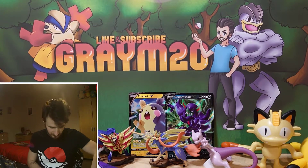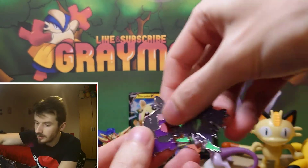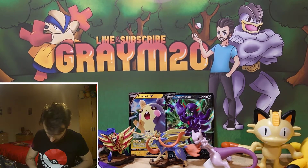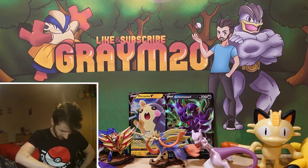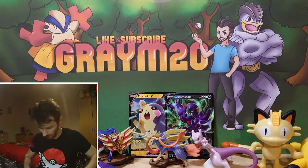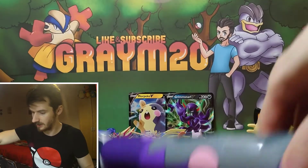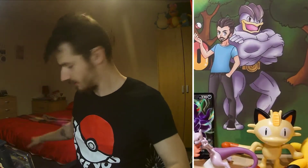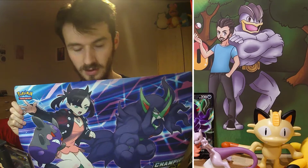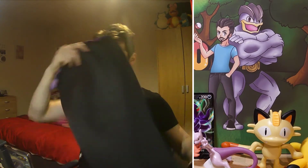You also get a couple of pins in this — you get a Grimmsnarl and a Mopeco pin as well. These are very nice looking pins. So in this one you get 8 packs of Champions Path — that is the code for the online game for the promos. And these are the 8 nice looking Champions Path packs. Now we're going to open up the mat and see what it looks like. Wow — so you get Grimmsnarl and Marnie on the mat. It's got Mopeco on there as well, and Champions Path at the bottom. Very nice. I might be putting this one down at some point — I will definitely be keeping this.